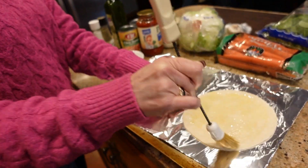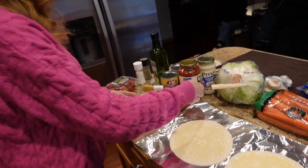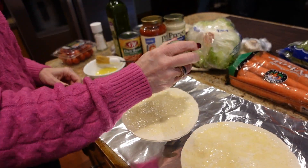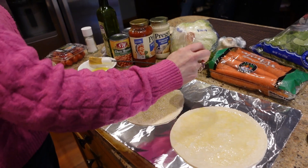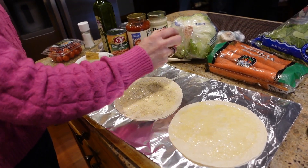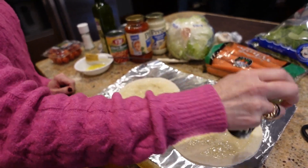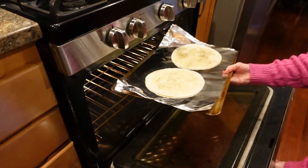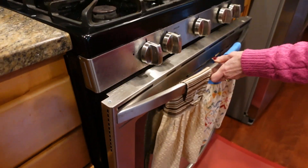Teresa also likes to add pepper on the shell — just a personal preference, straight into the oil. Since we're in mom's kitchen and not Teresa's, the pepper is a shaker rather than a grinder, so we shake, shake, shake. The tortillas go into the oven for six minutes at 400 degrees — that's the perfect time so they don't get too crispy.